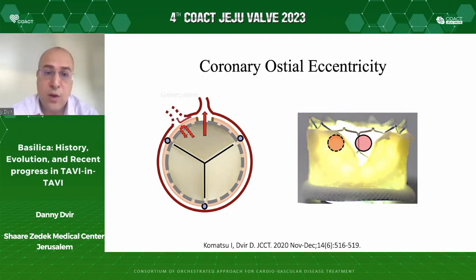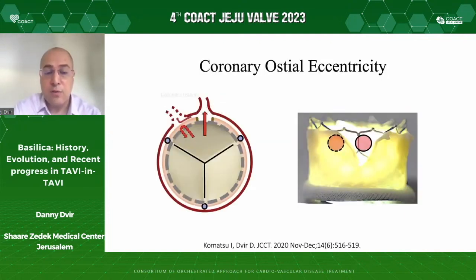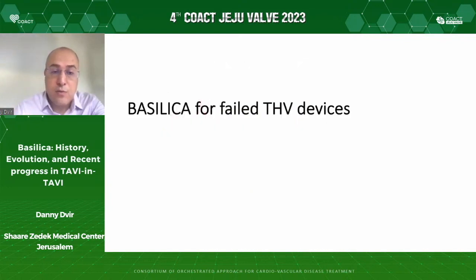We also need to appreciate coronary eccentricity. Some coronary ostia do not come oriented towards the center of the leaflet — they are positioned towards the side of it. When we have these conditions, we need to consider doing an eccentric cut rather than cutting the center of the leaflet. The efficacy of Basilica in extreme eccentric conditions is not as good. This is another argument for good commissural alignment of TAVI devices, in order to enable future leaflet modification that will be successful.